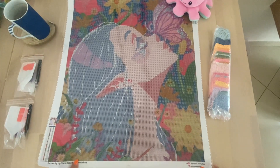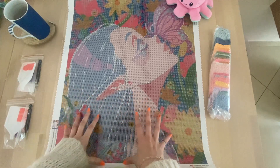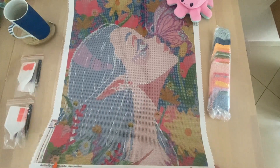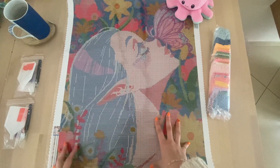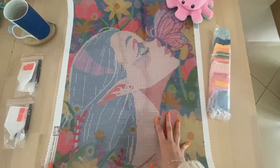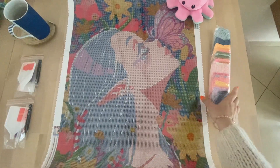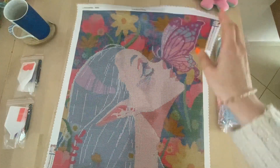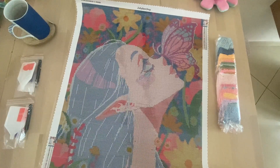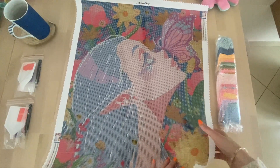The second kit is a little bit bigger. It may look a little muted here, but once you place the drills it will come to life and be quite vivid. This is Butterfly by Toni Cailao — one of our bigger kits currently available. It's a 50 by 60 centimeter square drill kit with 34 colors and four ABs. You have the legend at the top, the legend at the bottom left, the shop info, the artist name, and the kit name.